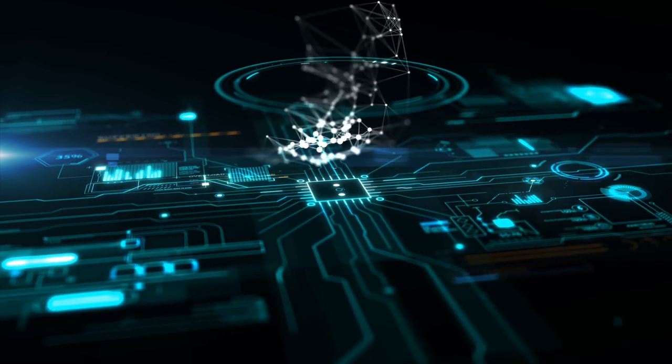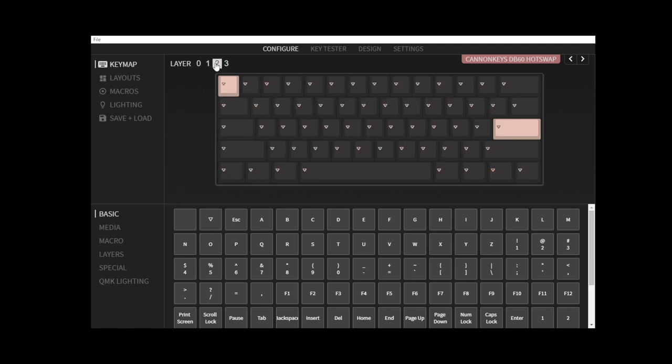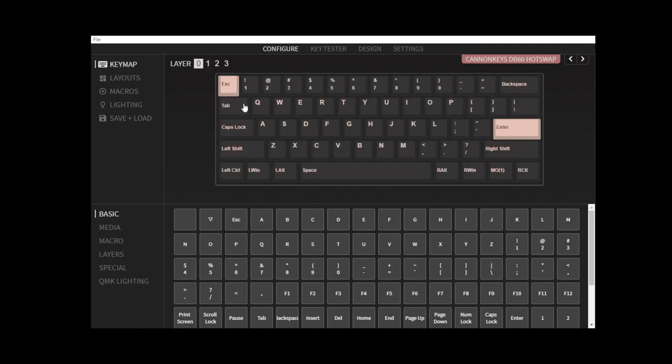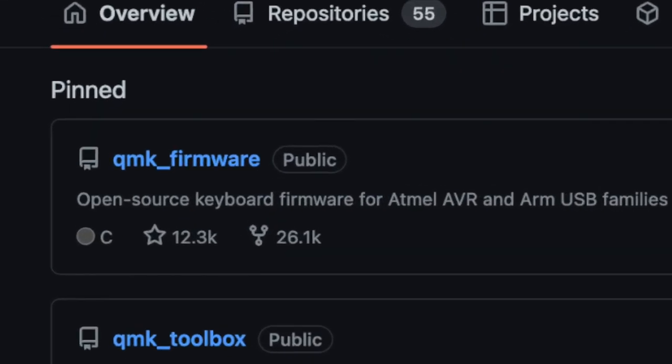Software. For most custom keyboards, this is a two-part deal: the firmware that is installed onto the keyboard, and the GUI that is installed onto your computer. Software allows you to remap your board any way you want, add layers so you can still have function keys on a 60%, or even control your RGB lighting. There are many different firmwares available, but the most popular in the community at the moment is called QMK firmware.